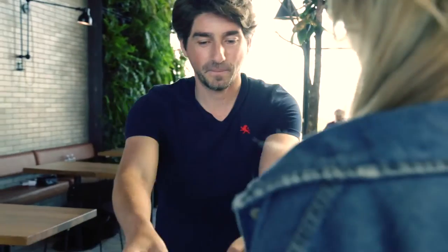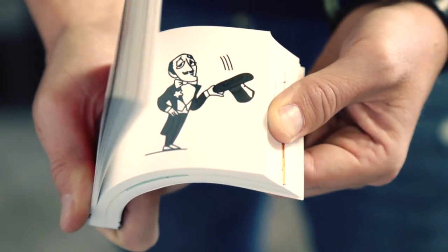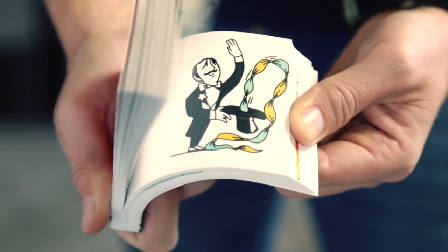You show them the empty box, and before they can react, you tell them a magical animated story — the story of a magician who, when he reaches into his top hat, makes countless handkerchiefs with an unexpected ending.